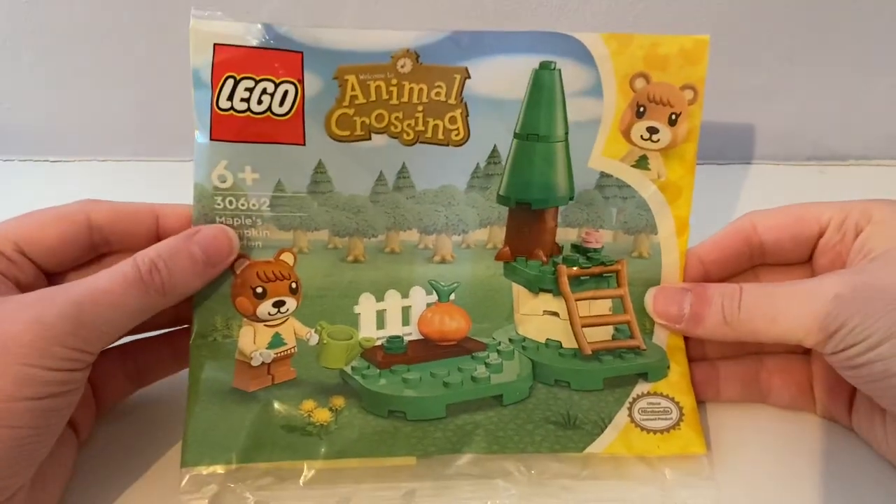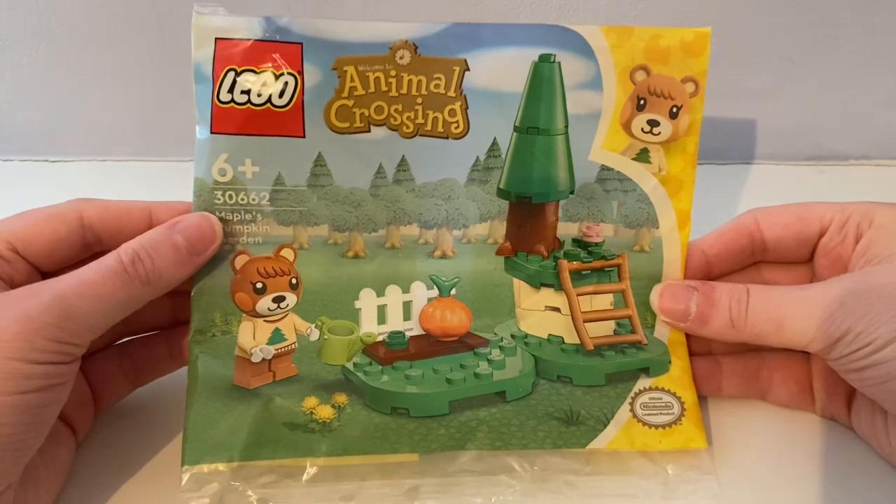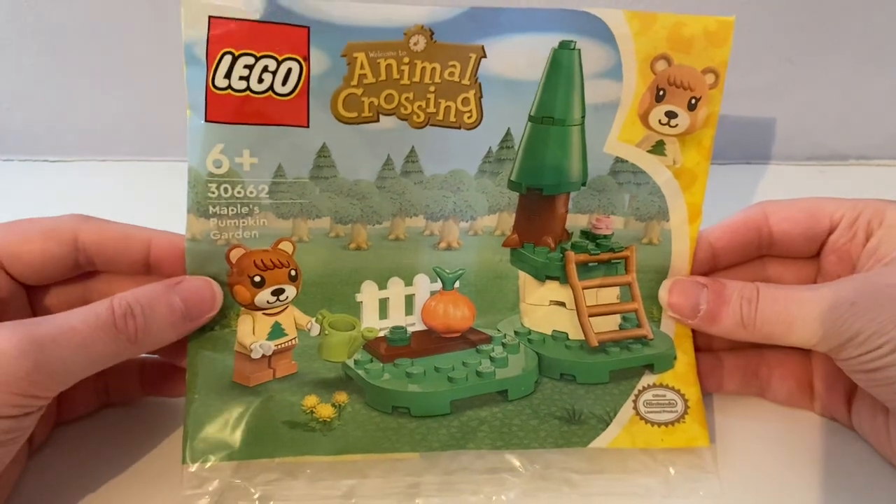Hi guys, today I'm reviewing this new Lego Animal Crossing Polybag set that is out this March. It's called Maple's Pumpkin Garden.